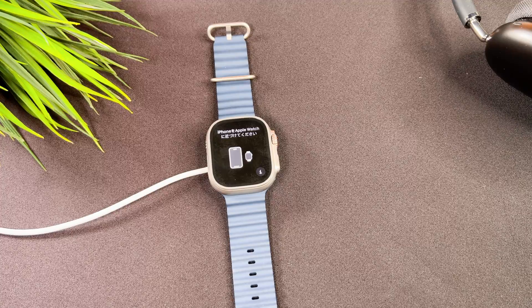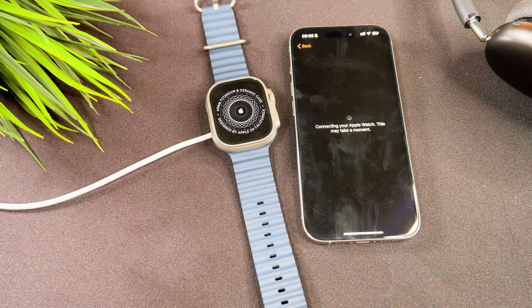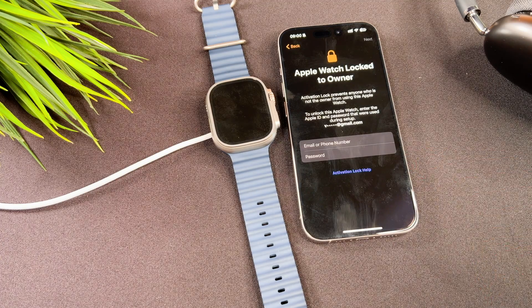Your Apple Watch is ready to be set up again. As you can see, someone can easily reset your Apple Watch but can't remove the activation lock. So if you didn't set it, please consider enabling it.